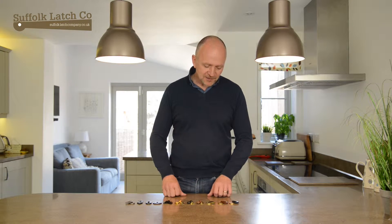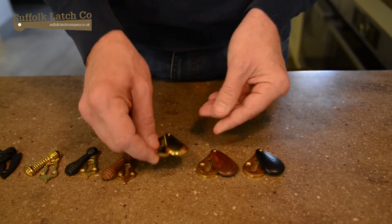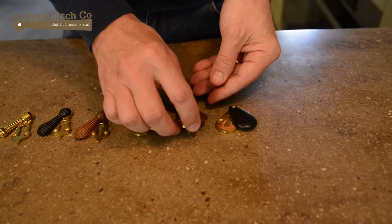And to the left-hand side here we've got the pear drop range — pear drop in solid brass, rosewood and ebonised.